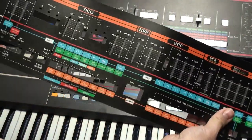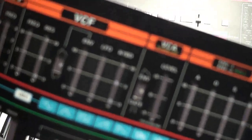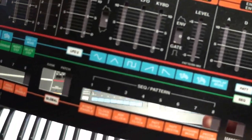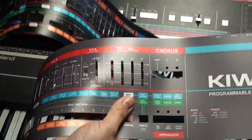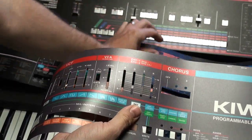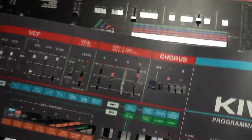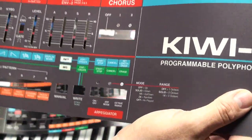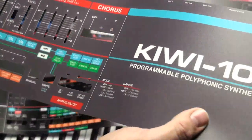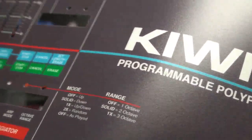This is a black overlay done in the Jupiter style — so this is one where you can make your 106 look like a Jupiter. And this is, of course, the standard gray. I'm really impressed.